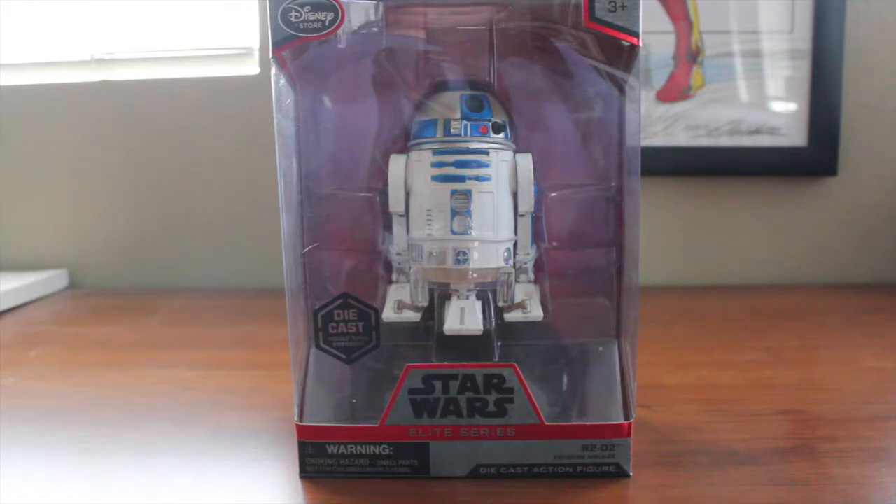We'll see how the R2-D2 comes. If you watched the video, I had complaints about the packaging, removing the figure from the packaging, the joints, the lightsaber, and everything. It was a pretty sad excuse for a figure, I hate to say it, as compared to what Hasbro was bringing us with the Black Series figures.